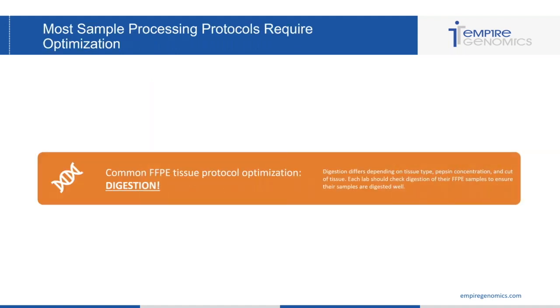Now that we've got our samples and made the right reagents of good quality, we want to make sure that we're optimizing our processing protocols, because each protocol can require a little bit of optimization in the lab. Common FFPE tissue protocol optimization is digestion. Digestion differs depending on the tissue type, the pepsin concentration, and the cut of the tissue.